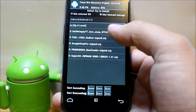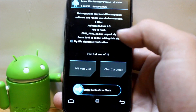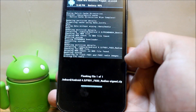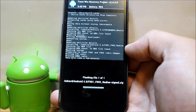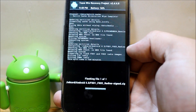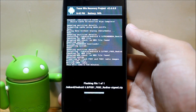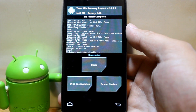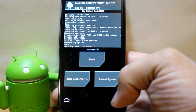Now we're going to install the radios. Click the radios file, swipe across to install. It's writing the LTE radios — takes a few minutes, it's a pretty small file. The radios finished, so we'll move on.